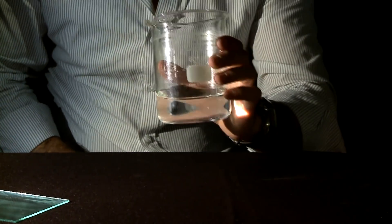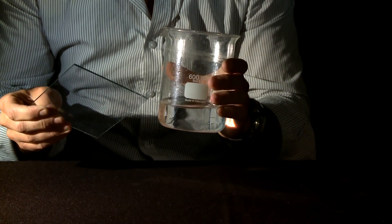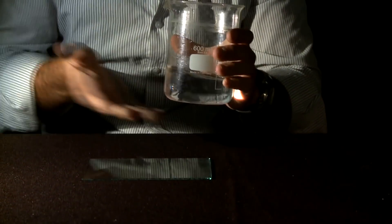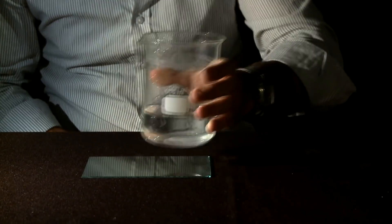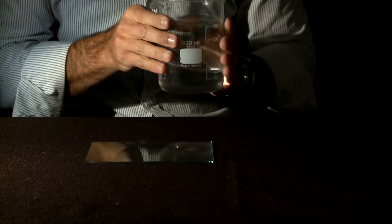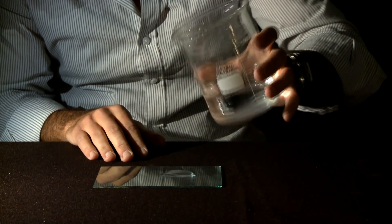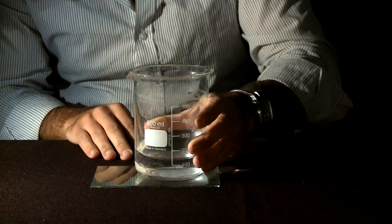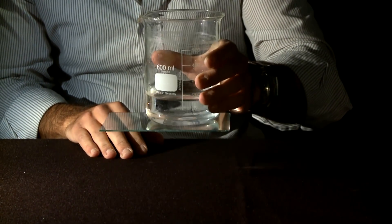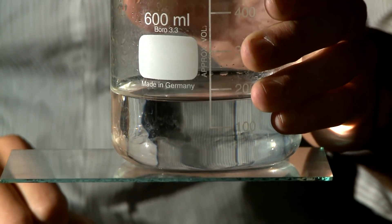As an example, imagine this beaker is our ant's foot, and this plate of glass is the surface it wants to stick to. Now the bottom of the beaker is perfectly flat, but it's not quite smooth enough for the surfaces to stick together. Watch what happens when I pour a little droplet of fluid onto it. There — our beaker can now lift up our glass plate. This is how the ants stick to a smooth surface: capillary adhesion.